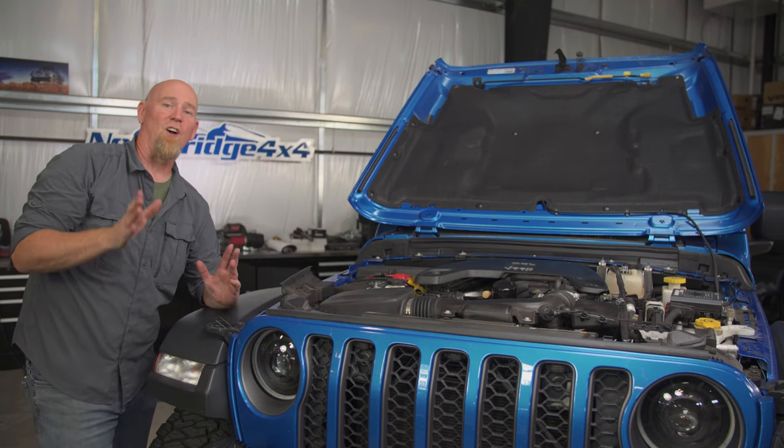Now if you have a clutch, you're going to have your foot on the gas and foot on the clutch pedal. And if you have a key instead of a push button, you'll be using that key on and off.